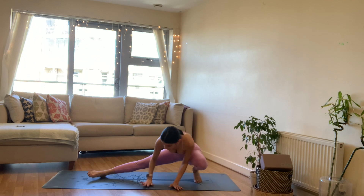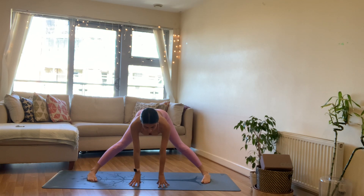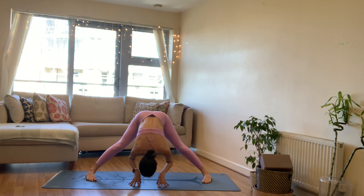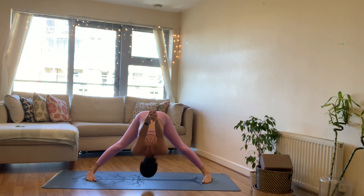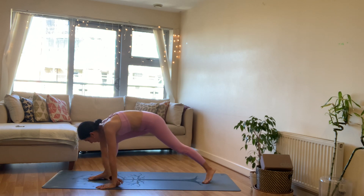On your next exhale come into a wide-legged forward fold, both feet parallel, maybe toes turned in towards each other. Inhale look ahead, on your exhale fold as you bring the crown of the head towards the floor. Take the arms back behind, interlace your fingers, bringing the palms up to the ceiling. You can pulse the arms if it feels nice — releasing the crown of the head, the back of the neck towards the floor. Press your hips up, legs back, squeeze those legs, grounding through your feet. On your next inhale, slowly release the hands, bring them back down onto the mat.